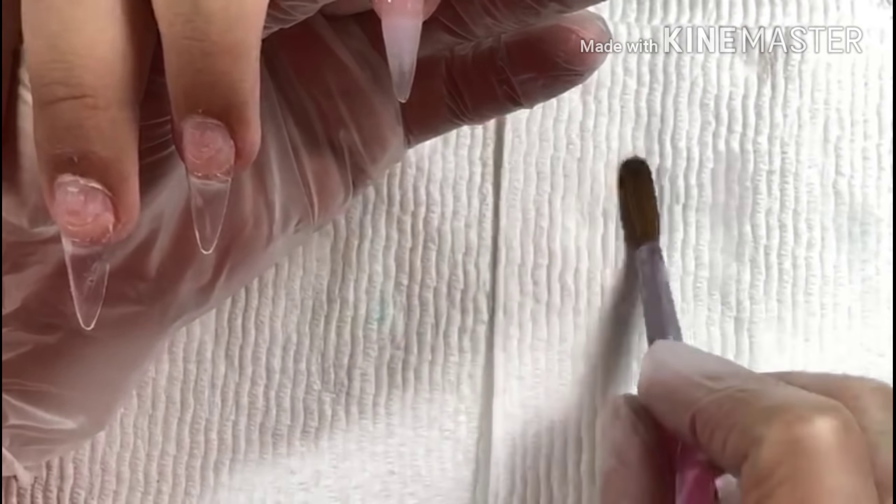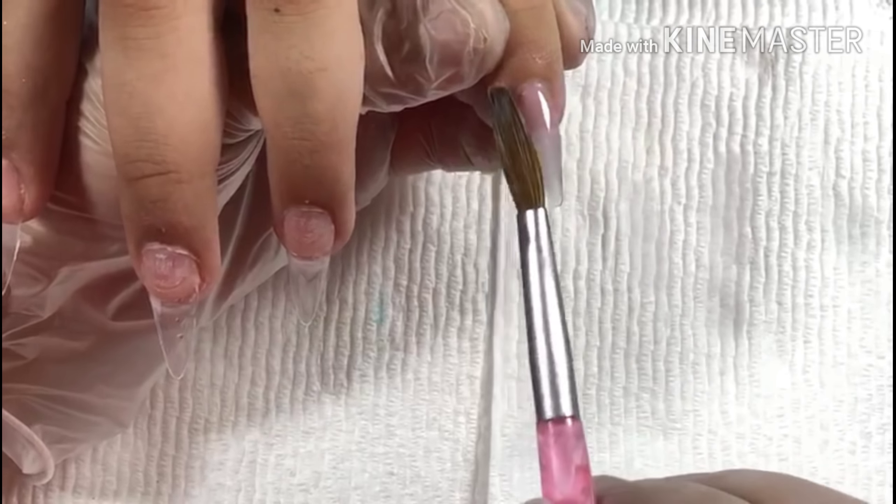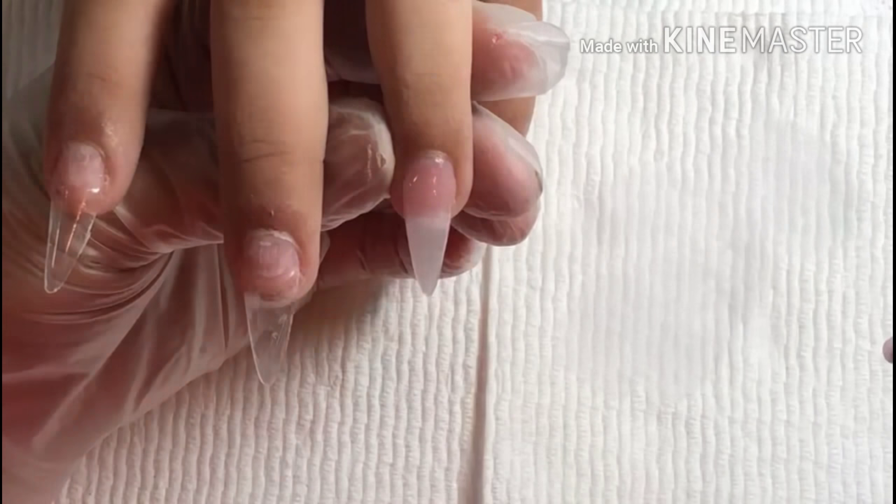As you can see, I already glued my tip on and prepared the nail and applied my primer. We're going to be working with this burgundy color. What I'm doing here is just preparing and giving my nail a little bit of shape with this pink color.